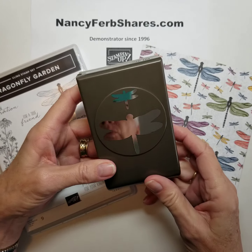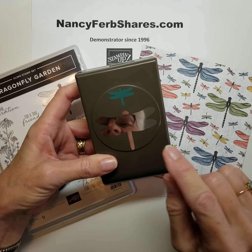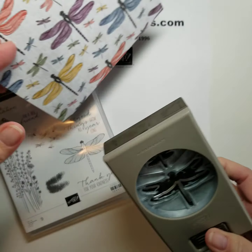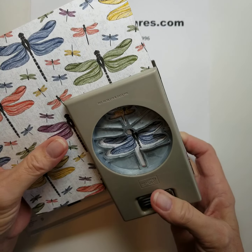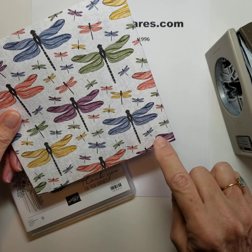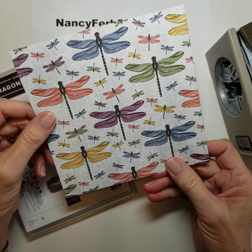I love it when I get a punch in the bundle. There are two dragonflies and this large one matches up with both of these images. This is the designer paper that goes along with this set of stamps and bundle, and this dragonfly matches up perfectly and so does this little one. It's a little tipped so I recommend cutting this apart and punching them separately, but one sheet will give you six dragonflies.